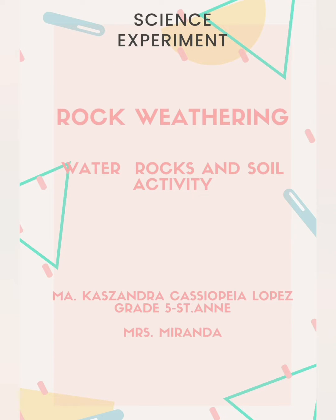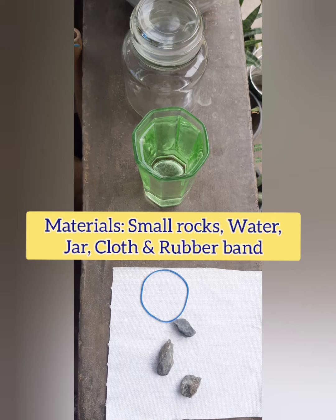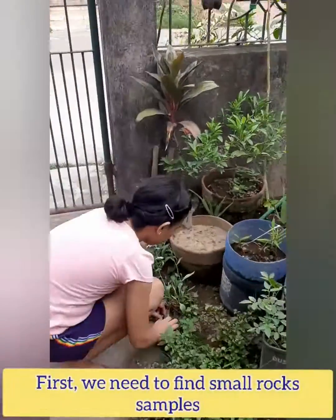Rock Weathering Science Experiment. Materials: small rocks, water, jar, cloth, and rubber band.